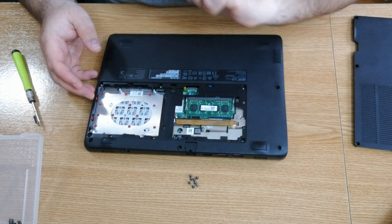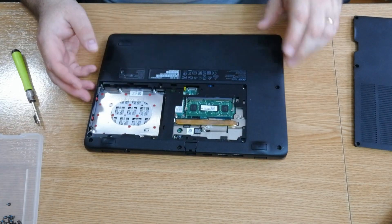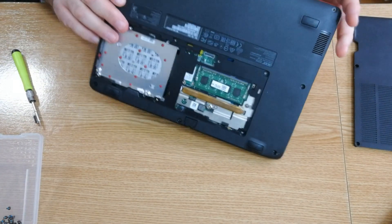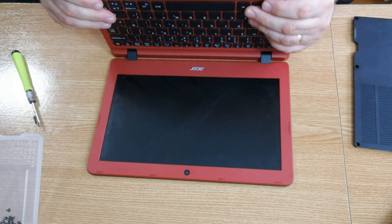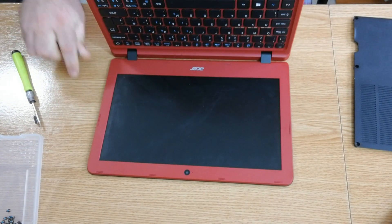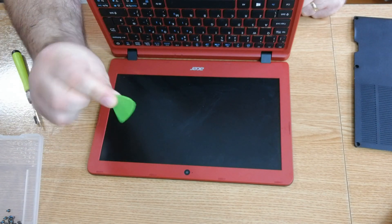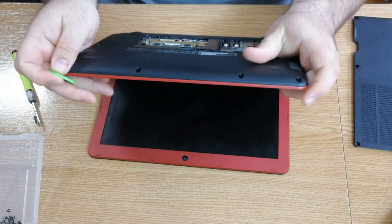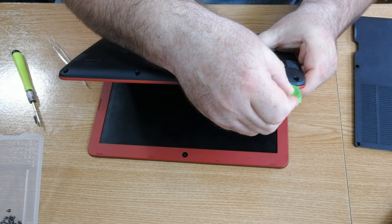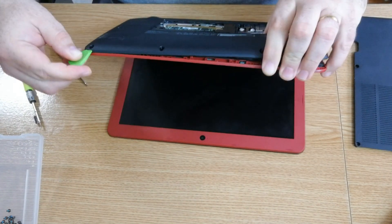All screws are the same as well, so we're going to put them in one place. Let's open the laptop — we're going to need a prying tool for that. We insert the prying tool here and gently move it to the side.